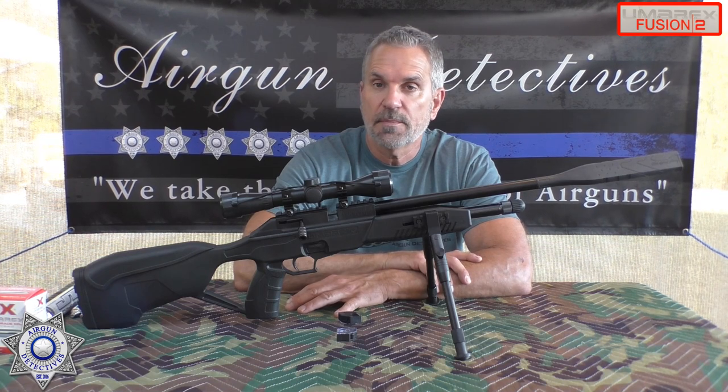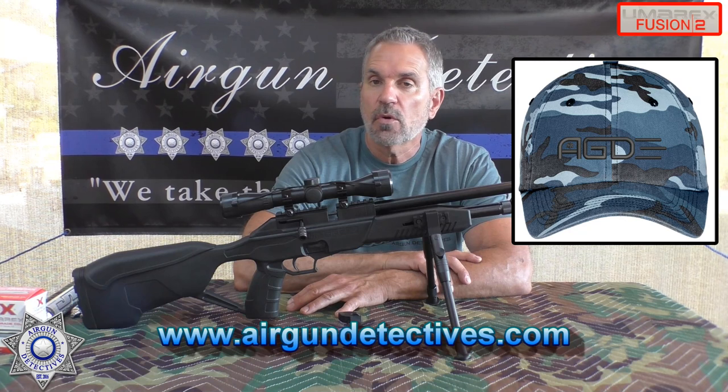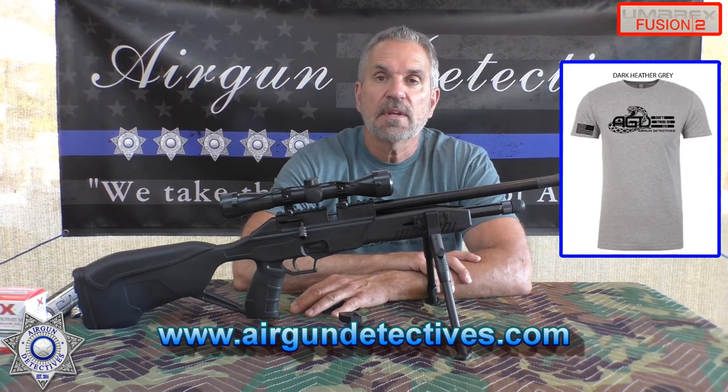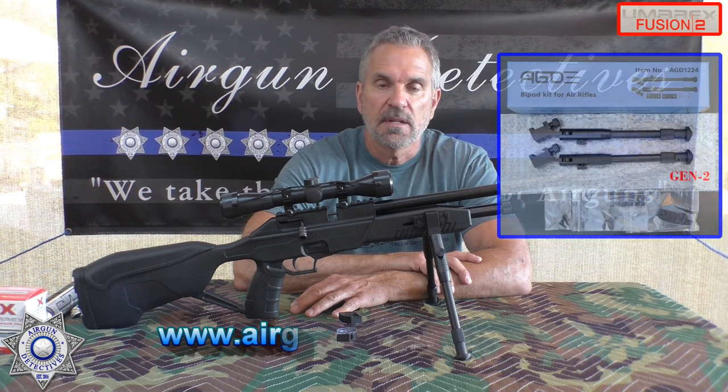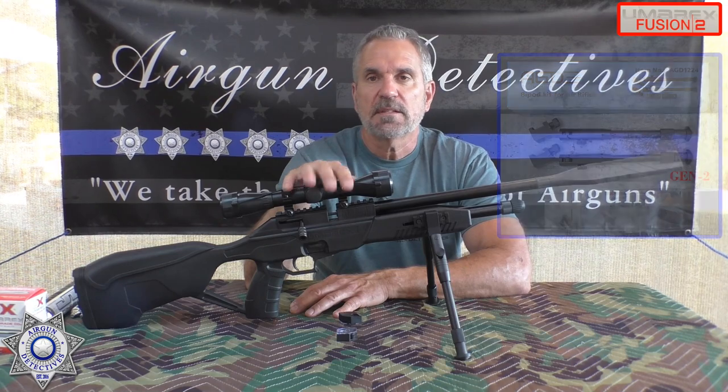Also, check out my website, www.airgundetectives.com. I'm getting more merchandise — a variety of different t-shirts — and don't forget my Generation 2 bipods. They're actually on this gun right here. But let's talk about this gun a little bit.